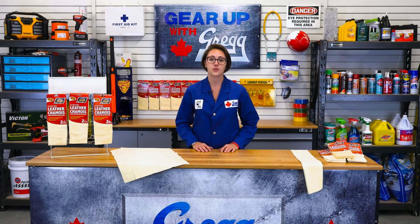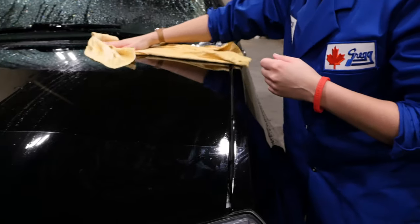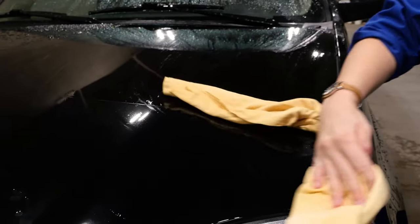Well, the real benefit to a chamois is its absorbency, along with its gentle, non-abrasive texture, which makes it perfect for drying and cleaning even the most delicate surfaces, like your vehicle.